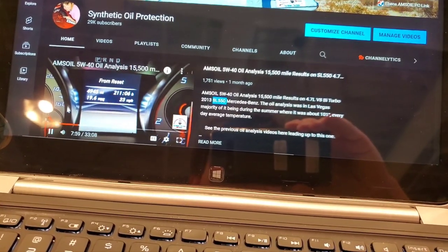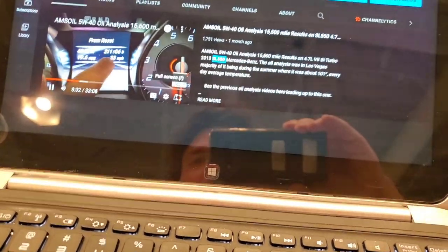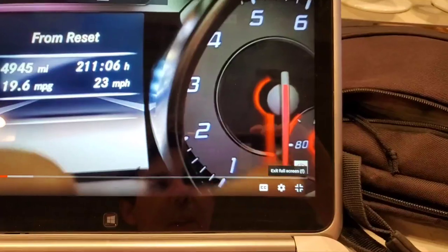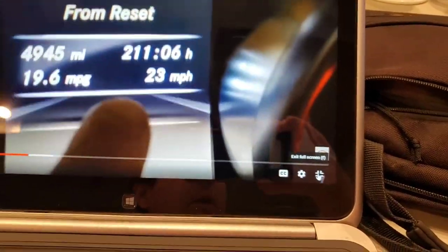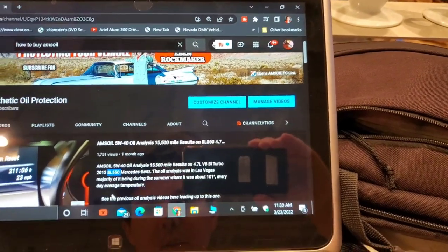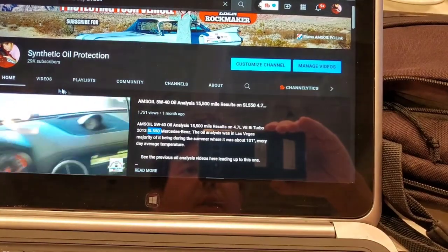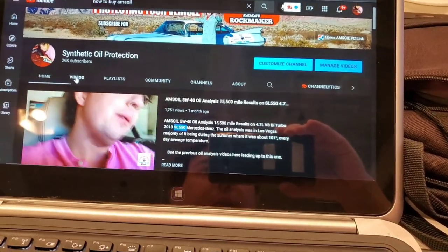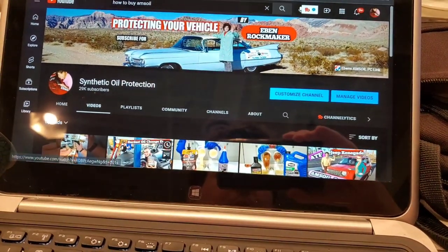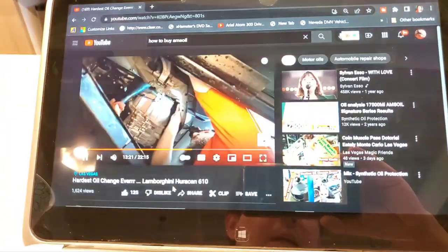We're going to click on this and get it to full screen, then scroll down. We're going to go into the description section. It's a little weird with that first video when it pops up, so we'll go to one of my latest videos — here's a video we did on a Lamborghini.